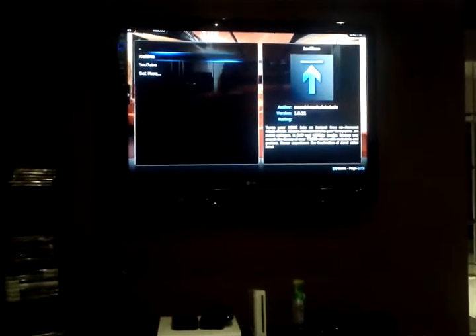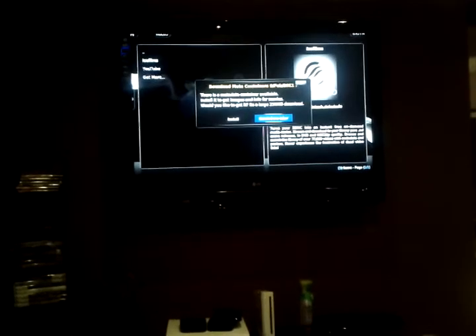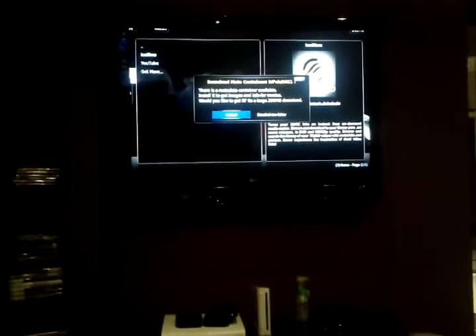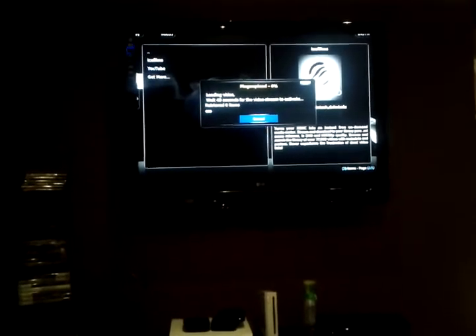Now to start off, it'll load the directory. Make sure your internet connection is obviously connected. We'll get that container — it's 230 megs. Let that happen, and there you go.